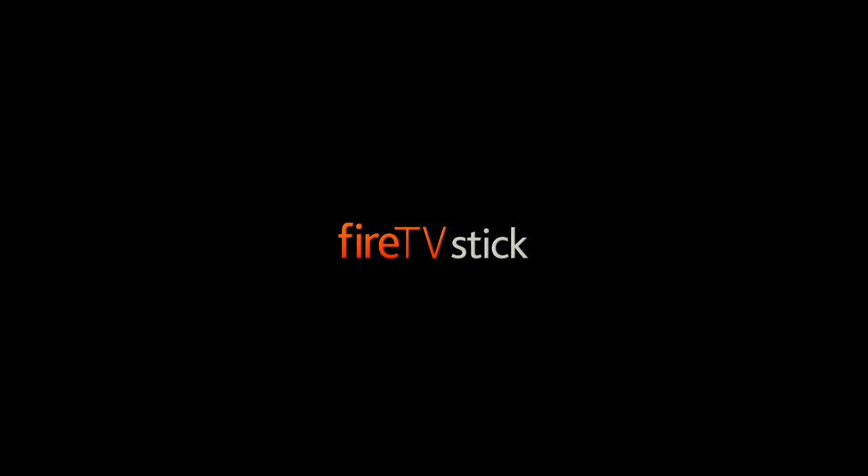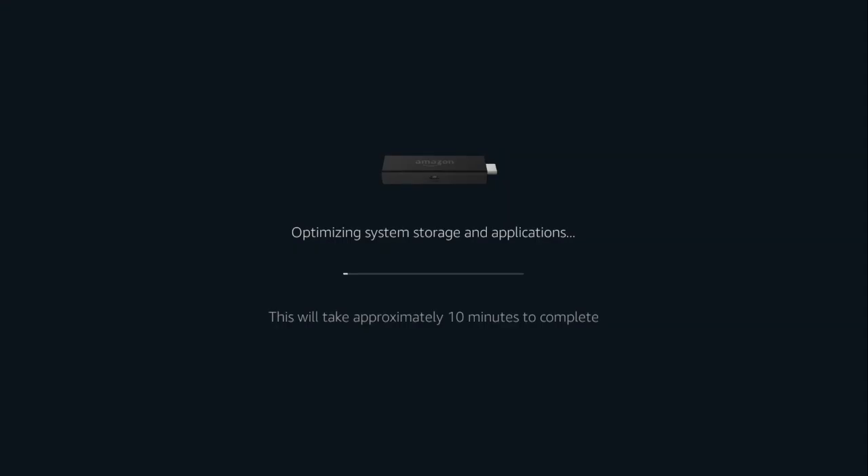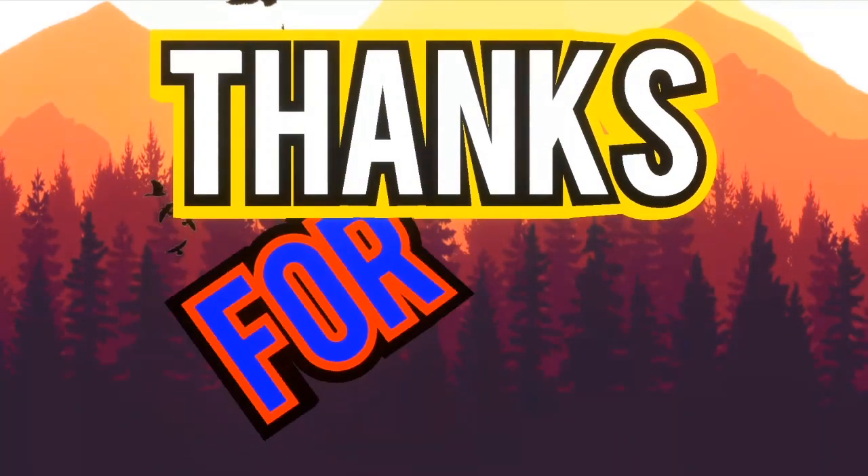That's it, super simple, easy to do. If you have any questions, leave them in the comments below. If you found this useful, please hit that like button, don't forget to subscribe, and hit the bell notification for more. Thanks for watching.